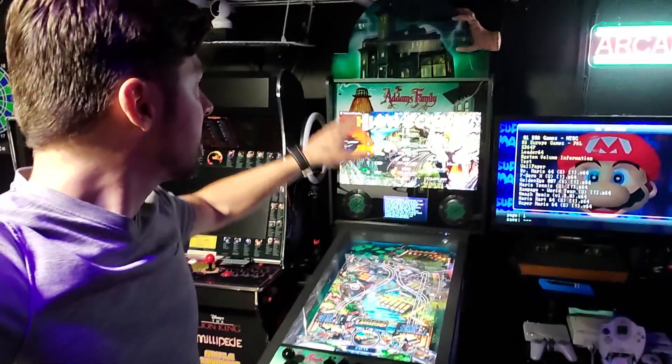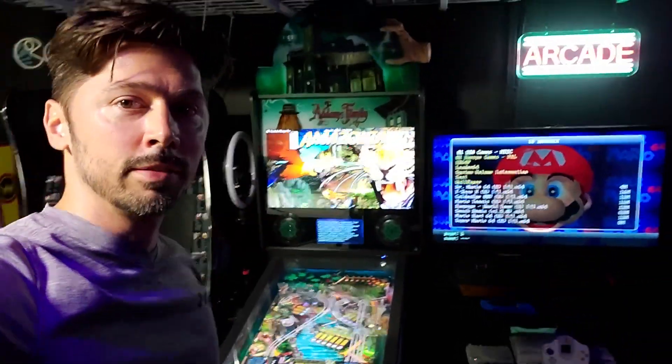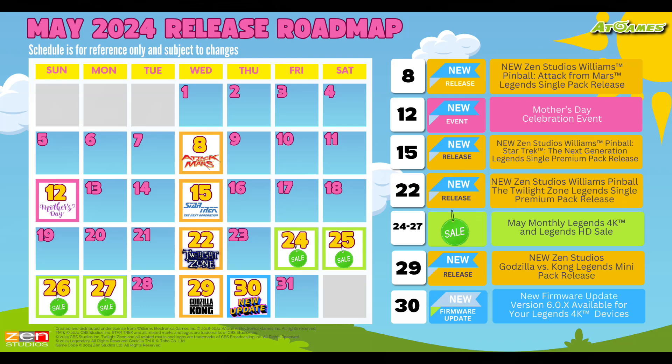Right now we're going to focus on troubleshooting the Legends 4K pinball machine. Here are the future table releases: Attack from Mars coming out May 8th, Star Trek Williams Edition May 15th, Twilight Zone Williams Edition May 22nd, Godzilla vs. Kong on May 29th (that's a Zen edition), and the latest update releasing May 30th. If you're interested in the latest Legends 4K news and table releases, be sure to join the Legends 4K Facebook group.